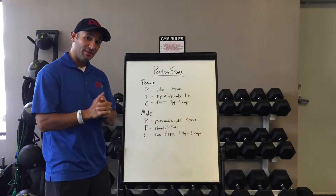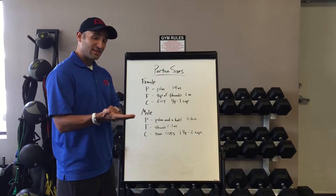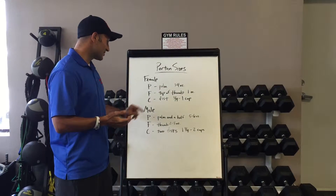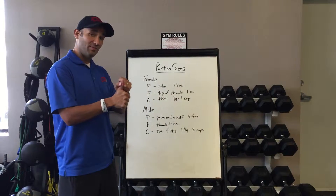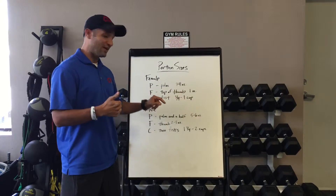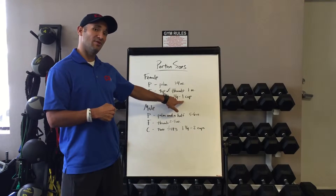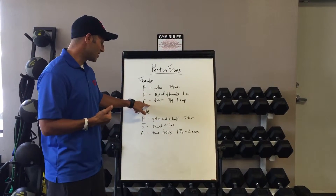So if you're a female, if you take your palm, that's going to be about the serving size of a protein, and that's going to be about three to four ounces of protein. The tip of your thumb would be about one to one and a half ounces of fat, and then a fist would be about a three-quarter cup to one cup of a carbohydrate.